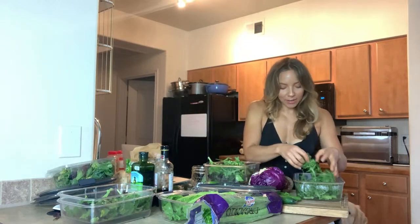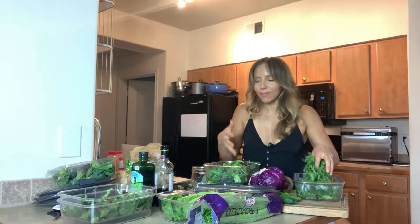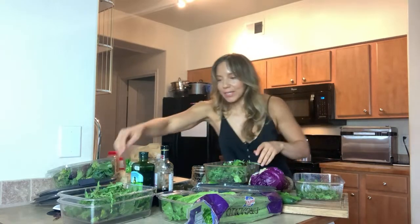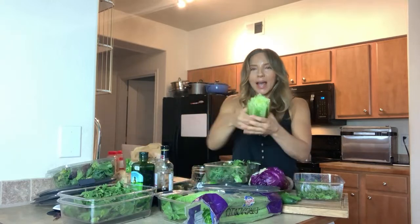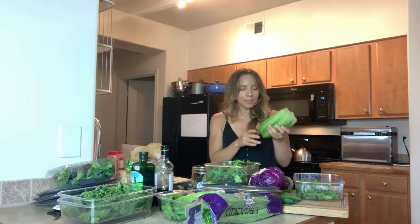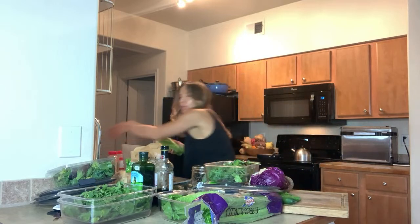We've got spring mix, we've got arugula. The compounds that give these things their color — green for instance, that's chlorophyll. Chlorophyll is what gives plants the ability to take in the nutrients from the sun and give itself energy, and then we get to eat this magic chlorophyll. Chlorophyll is so good for your cells. I'm putting arugula and spring mix and now romaine — when I get my vegetables home I cut the ends off the romaine and rinse it really well.